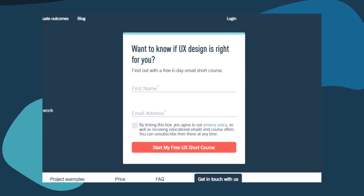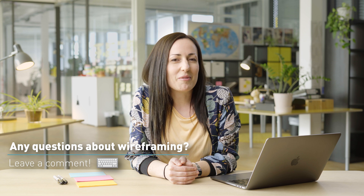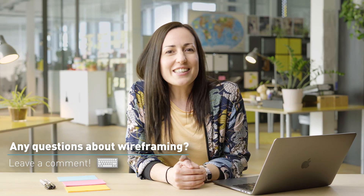Before we get started, if you're interested in learning more about wireframing and UX design, CareerFoundry has a great free short course. The link is in the description below. Please share any questions you have about wireframing in the comments below. Let's dive in and get started.